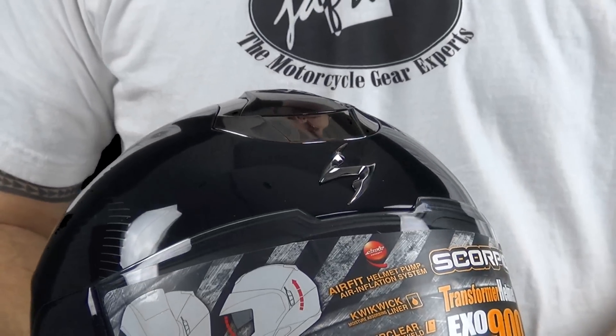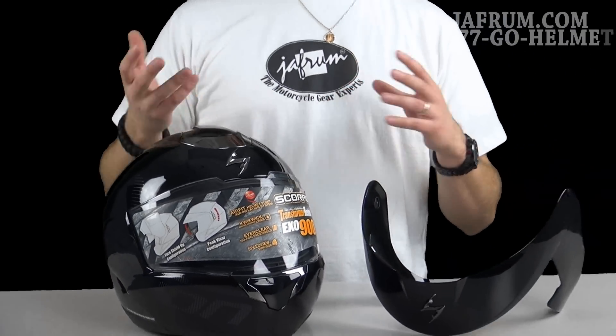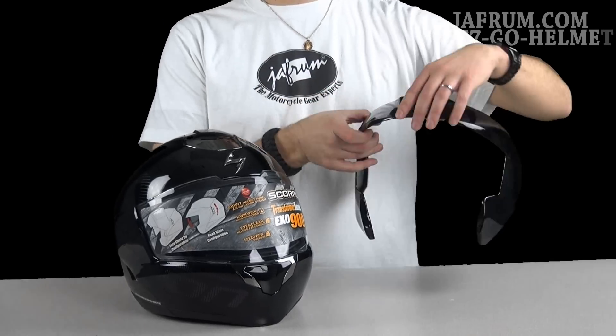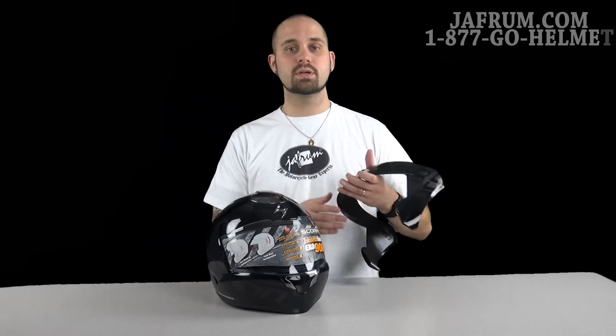Now if you've already watched my other video, then you would know that this is a modular helmet that converts to a three-quarter open face. Don't fret — that same peak visor that comes with the helmet has the graphics already pre-lined up and put on there, so that when you convert the helmet, you'll still have your graphic scheme running together.